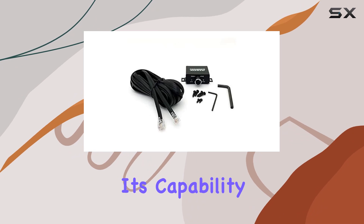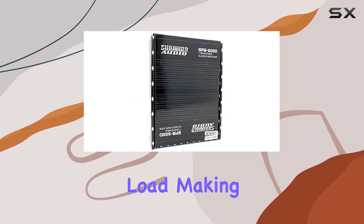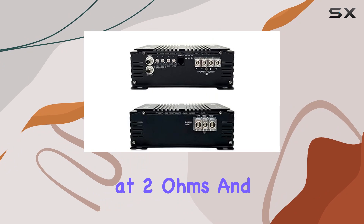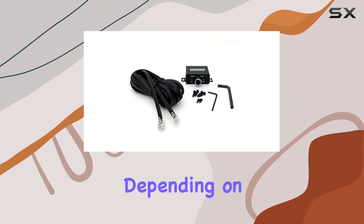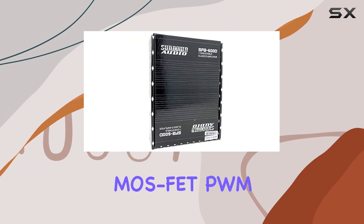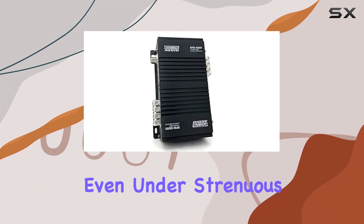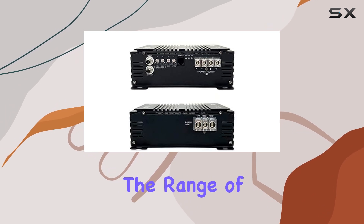The heart of this amplifier is its capability to deliver a stunning 600W RMS at 1 ohm load, making it perfect for driving subwoofers to their maximum potential. Additionally, it offers 350W at 2 ohms and 250W at 4 ohms, providing versatility depending on your setup needs. This flexibility is complemented by the dual MOSFET PWM power supply, which ensures efficient power handling and reliability even under strenuous conditions.